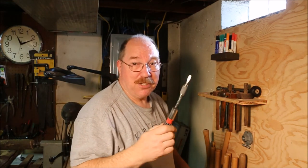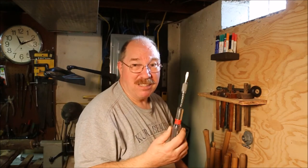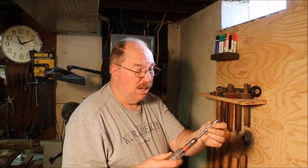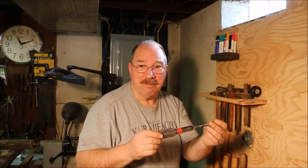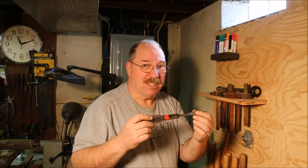Now I call this a Yankee screwdriver but really it's a Great Neck — made in Japan, it's a knockoff. North Brothers actually started making these long ago and this is just one that came home with me from an excursion at an antique store, flea market, junk shop, or garage sale — take your pick, I'm not sure which one it is.